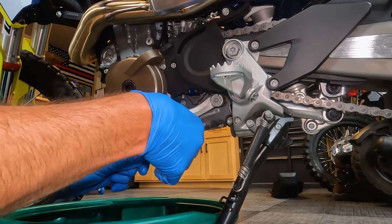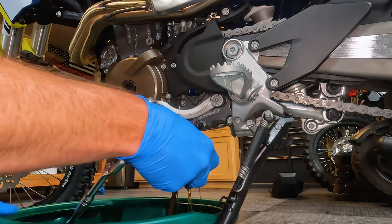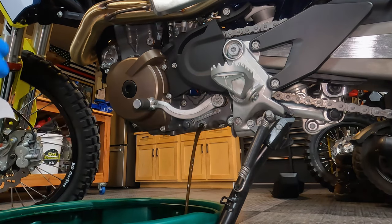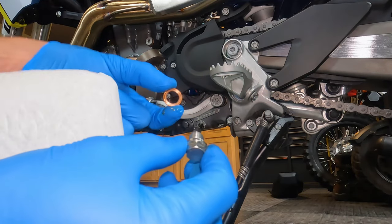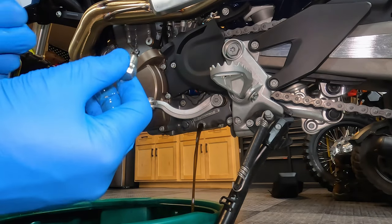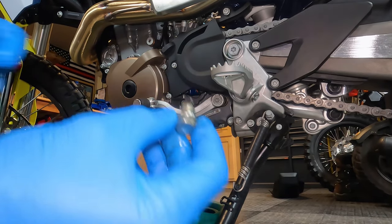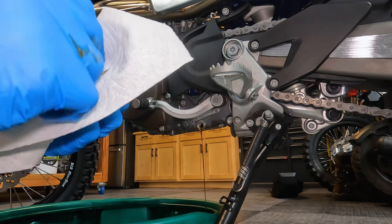Remember if you let your bike warm up this will be warm or hot, so just be careful. We're going to replace that brass crush washer, so that can go off to the side.